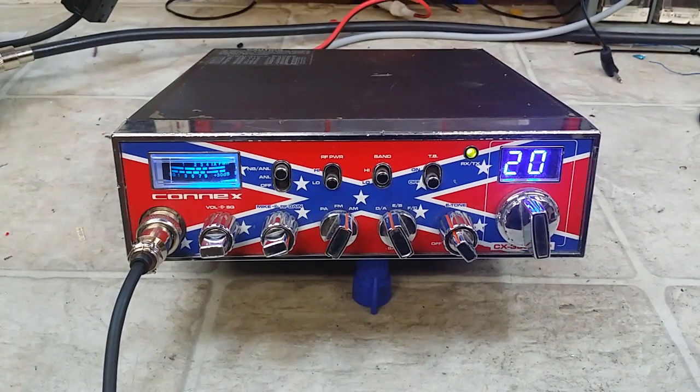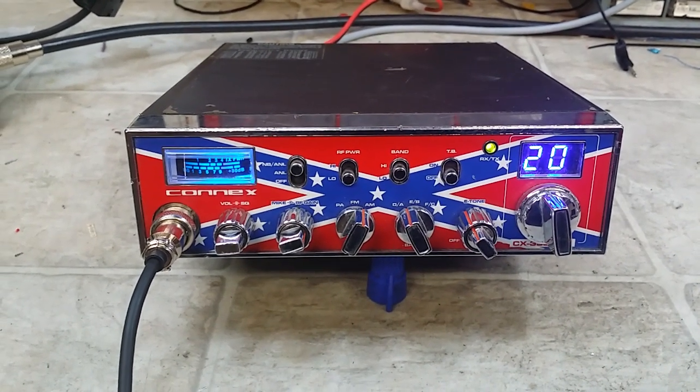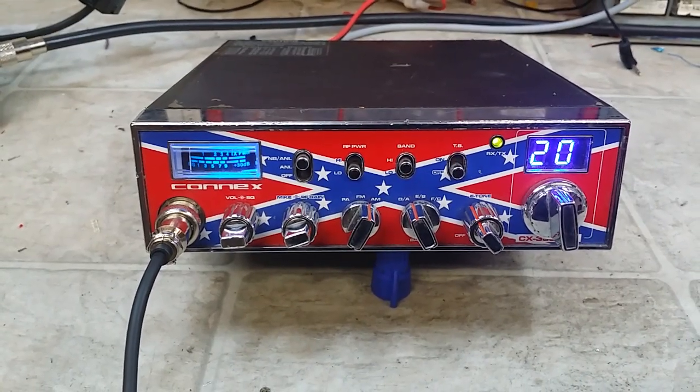Hello again everyone, Truck CB Sales here with a tune-up and repair report for Clifford in Kentucky on his Connex 3300HP.